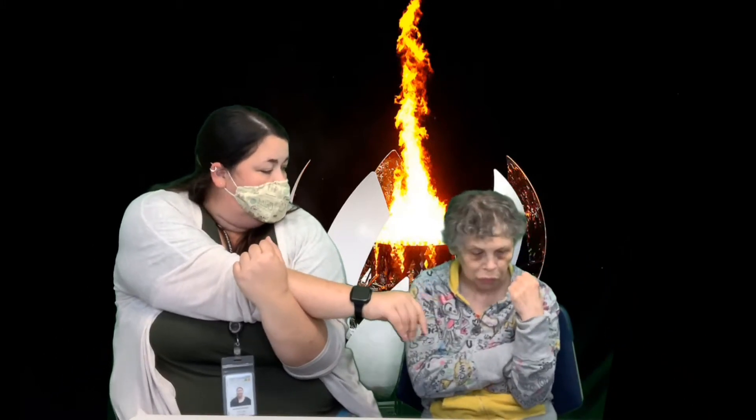Great job, Sherry. Alright, ready to roll your shoulders — move backwards 5 times and then forward. Here we go. 1, 2, 3, 4, 5. Great job. Alright, now we're gonna go forward. 1, 2, 3, 4, 5. Excellent. Alright, take your arm and reach across your body. There you go. 1, 2, 3, 4, 5, 6, 7.